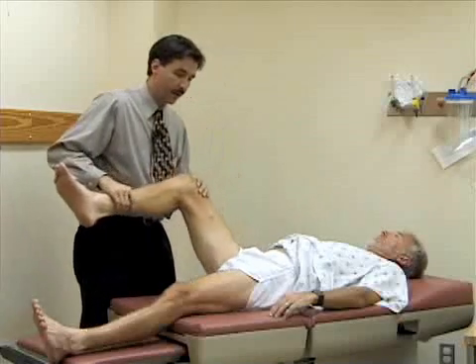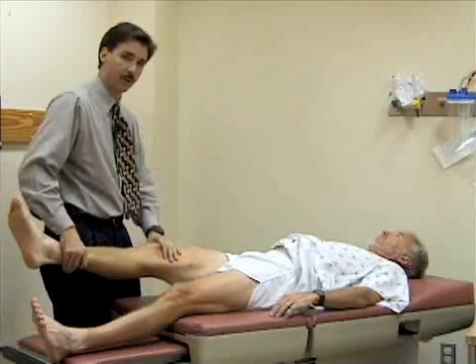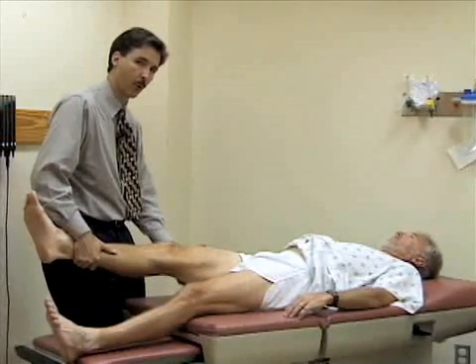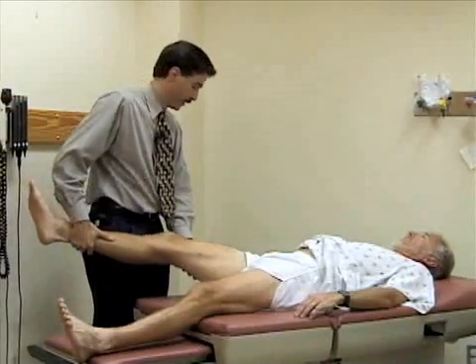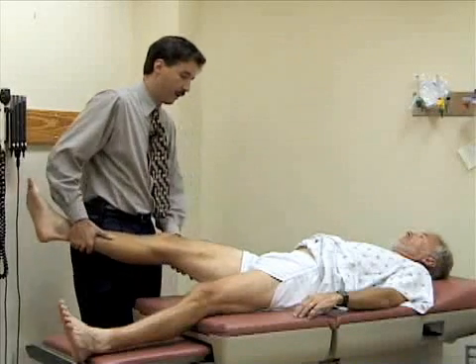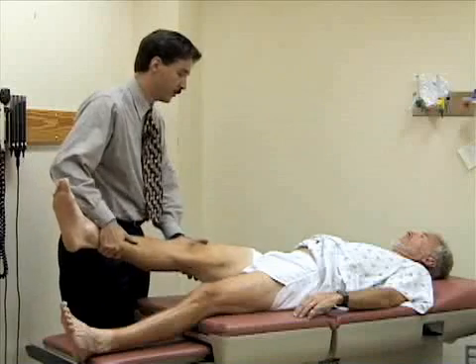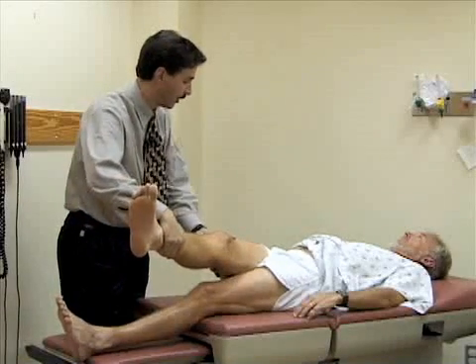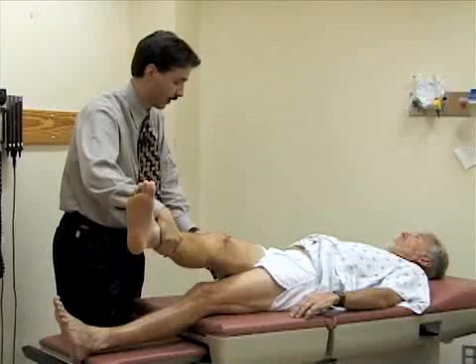I'm going to abduct the leg at the hip — pulling it away from the midline — and then adduct the hip, bringing it across his body until the pelvis starts to come up off the table. He's just starting to rotate now, so we'll stop there.